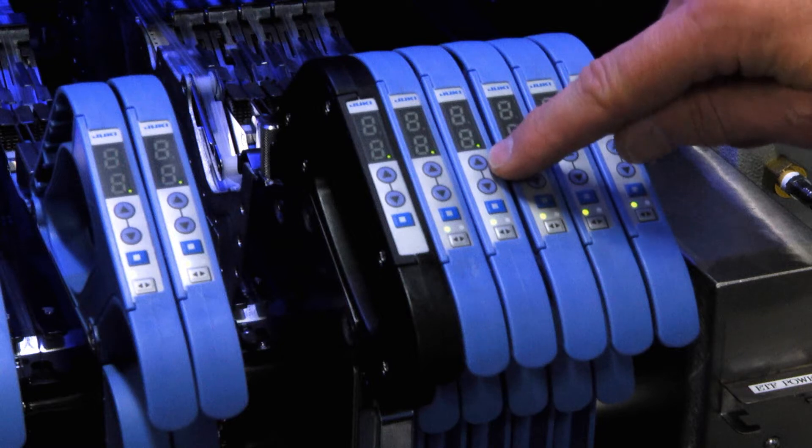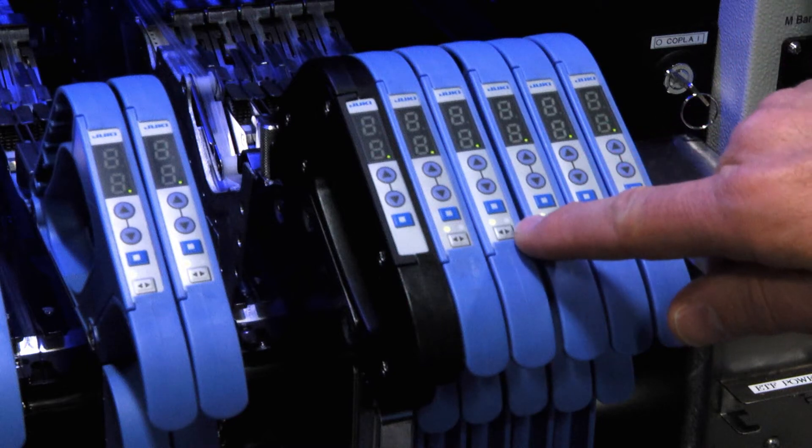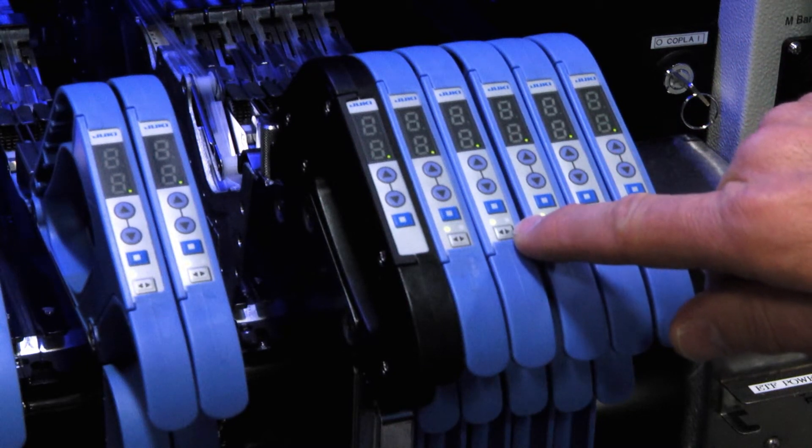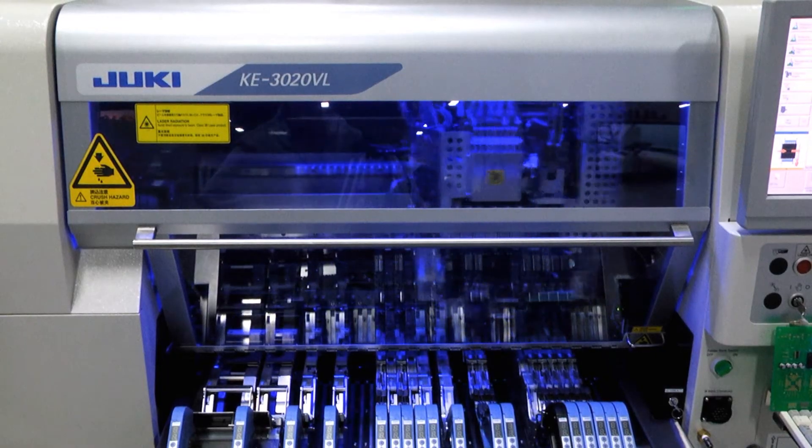The buttons are used to set the pitch, and also to advance or reverse the feeder. On some of them you see a left-right button — this is a dual-lane feeder that holds two 8mm feeders, and this button is used to select which lane of the feeder you're adjusting.